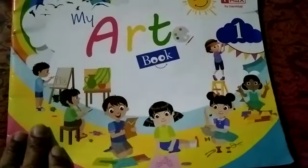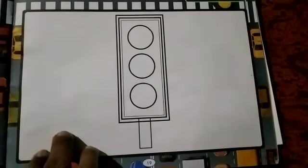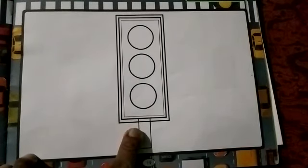Open your craft book and open page number 19. You can see this picture. What is it? This is a traffic signal. You can see it many times on a road.